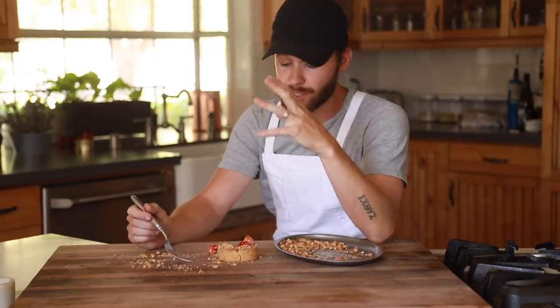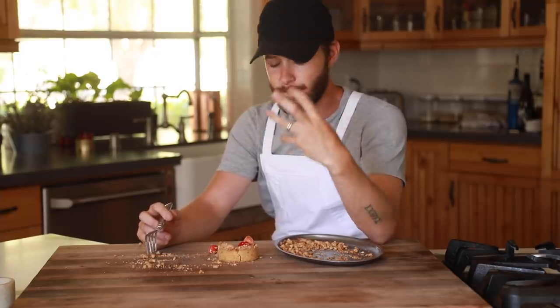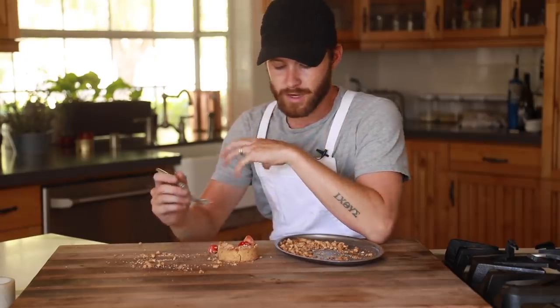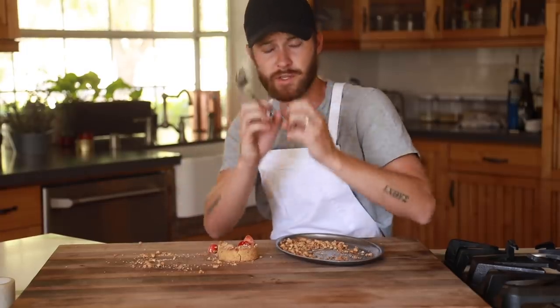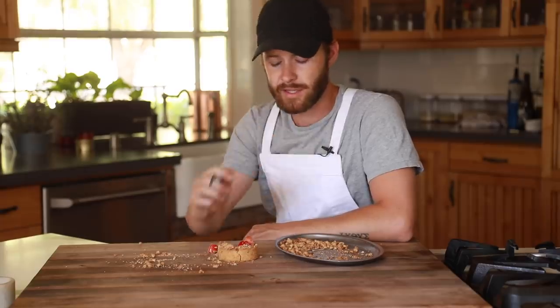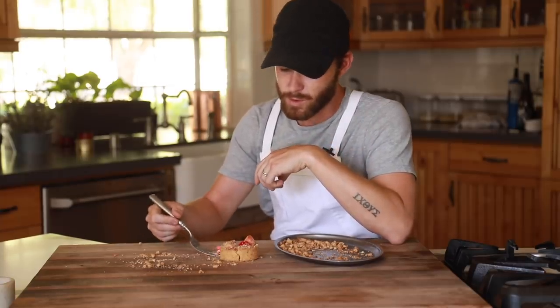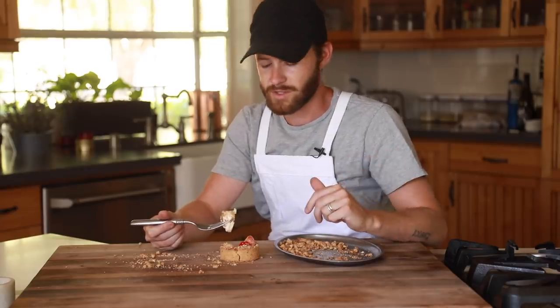The first thing you get is a very silky, smooth, creamy custard-like cheesecake for the filling. And of course it's very crunchy on the outside — it's that caramelized tart with that crispy snap to it, slightly flaky. And of course that graham cracker-like crumble around the edges is just very satisfying.